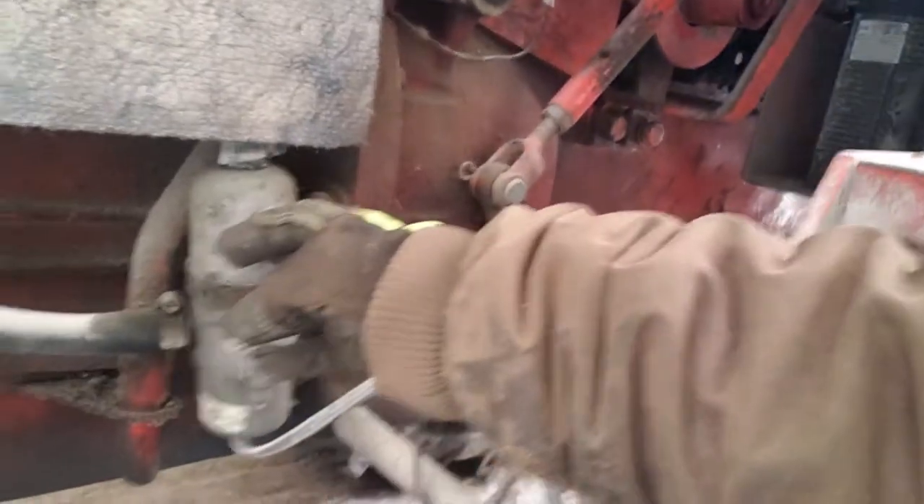Now this tractor here — see this cord? It goes to that. That's a block heater. It heats your block when it's cold out.